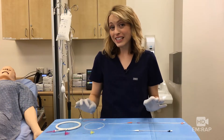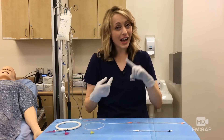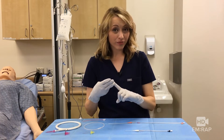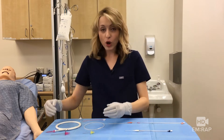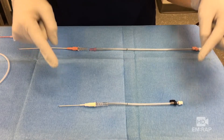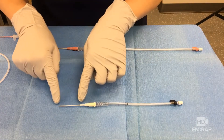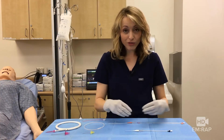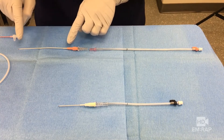All arterial line kits have the same stuff. They've all got a needle, a guide wire, and a catheter. That can come as a single contained unit, like these, or as component parts. This one is for the radial artery — it's 20 gauge, and the catheter is much shorter compared to the one for the femoral artery, which is 18 gauge and a much longer catheter.